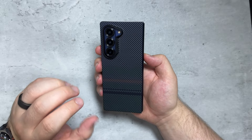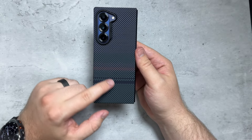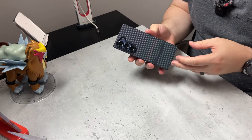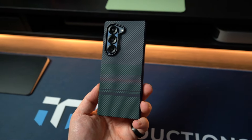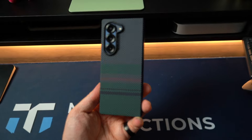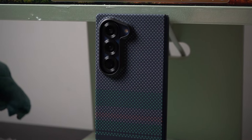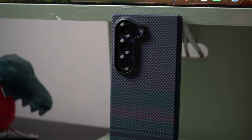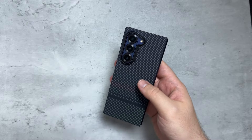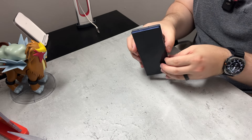This is durable 600D Kevlar and fiber as well. You can see that fusion weaving type of design, and it is looking premium, sleek, and elegant — tough for durability and for style. I like this enhanced lens protection; it features a raised lip which helps with scratches and impact. So if you do end up dropping your Z Fold 6, this has it right there. That raised protection is one of the things I look for in a case to protect your cameras.